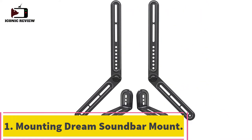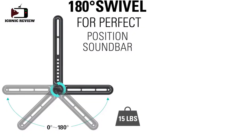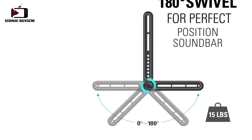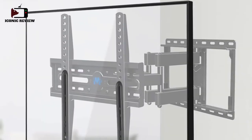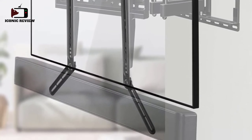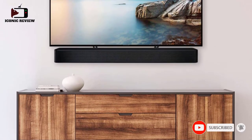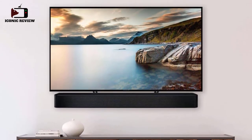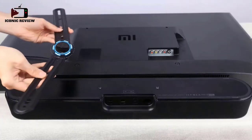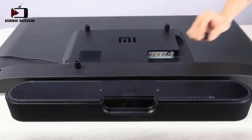Starting at number one: the Mounting Dream soundbar mount. It comes with various pieces for a perfect and secure fit, including two main bars (13.9"), two long attachment arms (10.3"), two shorter attachment arms (6.4"), and two L-shaped brackets (2.5" x 4.3") that hold up the soundbar. The two main bars hook directly to the back of your TV and are compatible with VESA mounting holes.